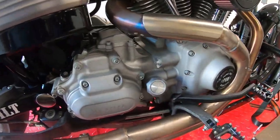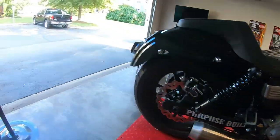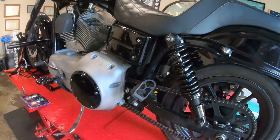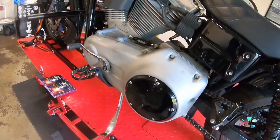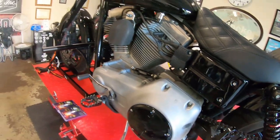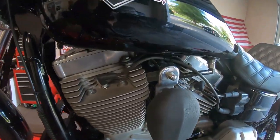So we got all the fluids in, everything's clean, dry, and tight. Transmission's done, primary's done, oil's done, oil filter's done — everything's topped off and good to go. The next thing we're going to do is these spark plugs.